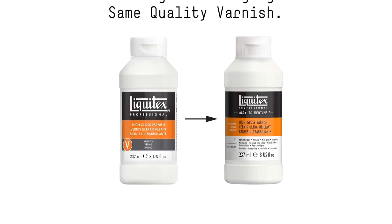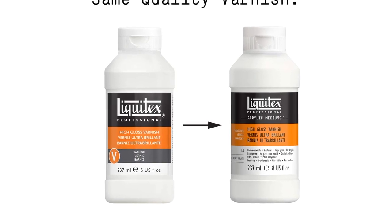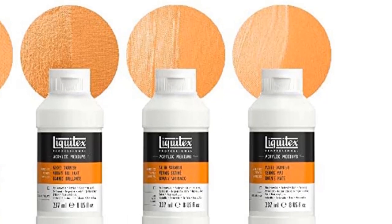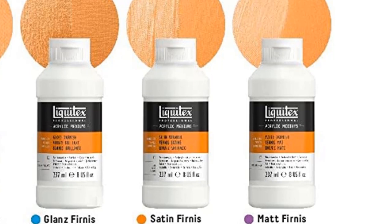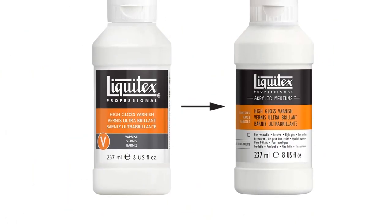Some acrylic paints you can use these glossy varnishes on include spray paint, heavy body paint, and soft body paint. Once it's dry, this glossy varnish is flexible, resistant to dirt retention, non-tacky, and hard. You can use this varnish on a painting surface that is indoors and one that is outdoors.